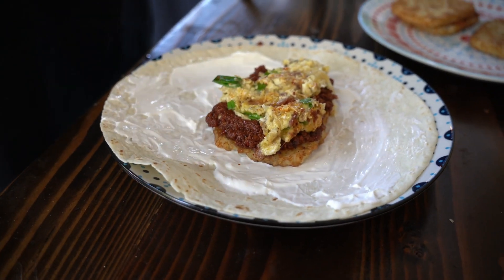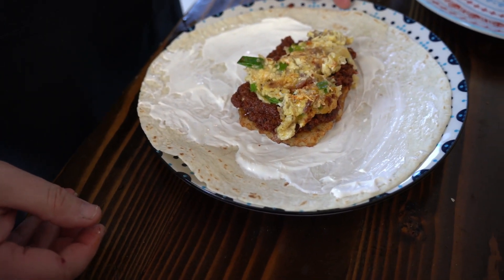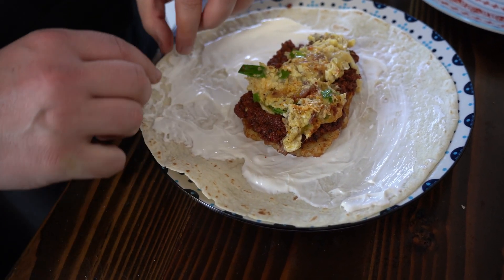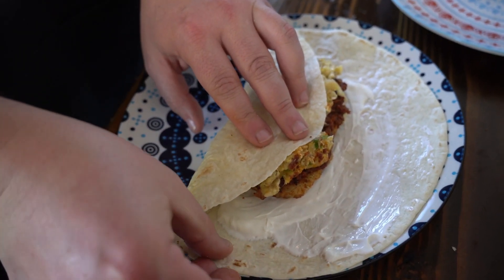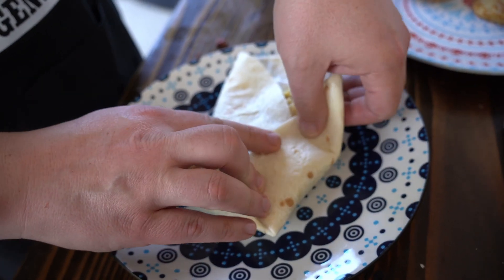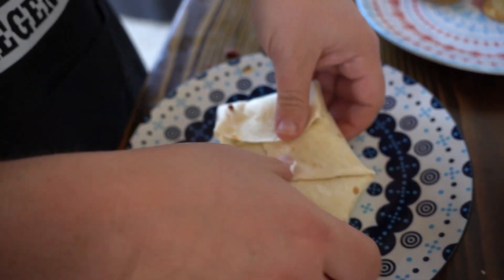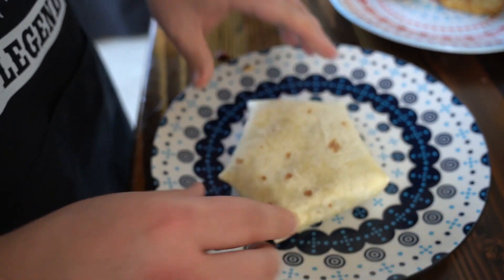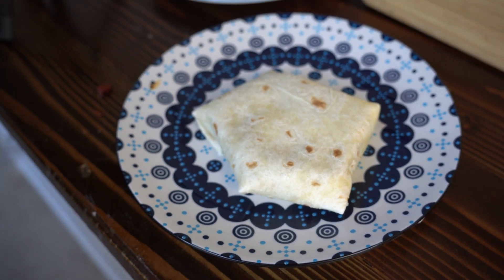Let's fold this bad boy up like this. You take the right side or the left side, whatever you're comfortable with — fold it like that, and like that, and like that. You've got this and you flip it — flip it and grip it. It looks kind of like a star, and we're going to throw that bad boy right back on the griddle.